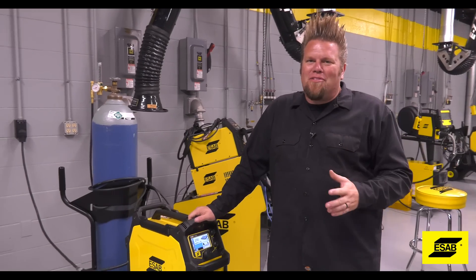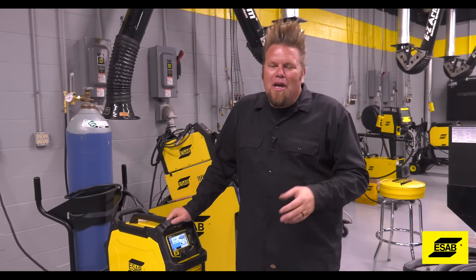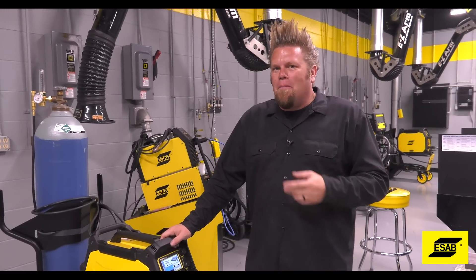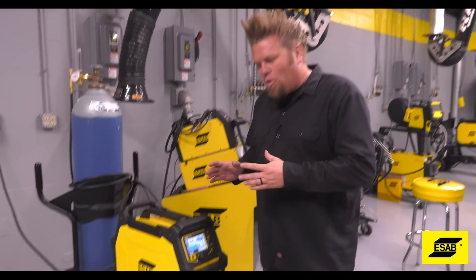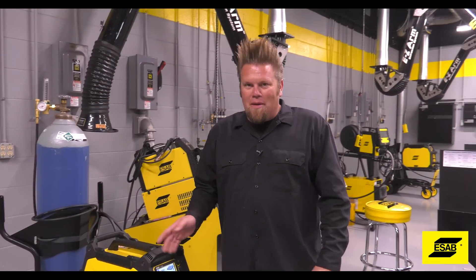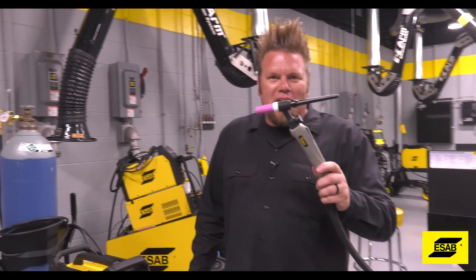The Rebel is hands down one of my favorite multi-process machines that I have in the shop. Being able to quickly switch from MIG welding to TIG welding while working on a project just makes my life that much easier. But I get a lot of questions about a specific feature in the Rebel, and that is lift TIG.